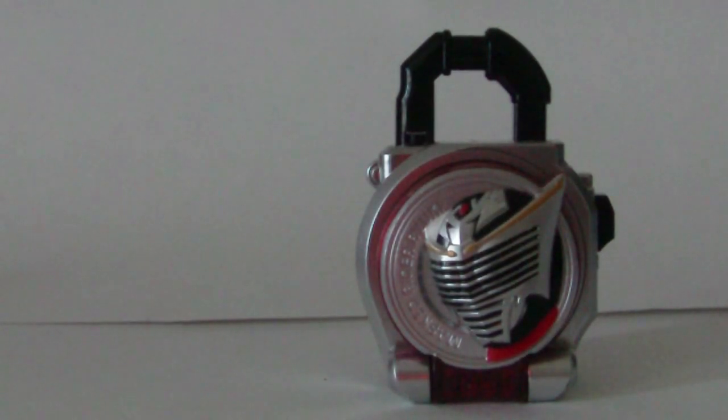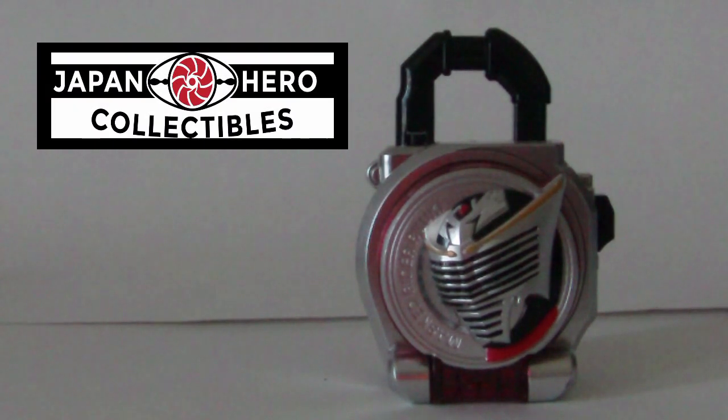Hey there guys, this is Hedgehog Rider, and today we're going to be looking at the Kamen Rider Ryuki Lock Seed from Kamen Rider Gaim. I bought this from Japan Hero Collectibles, why don't you go check them out, they're pretty cool.